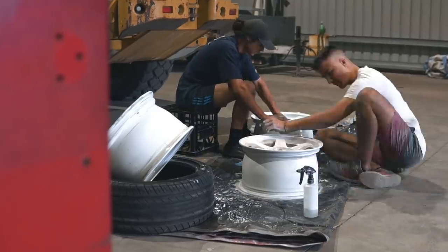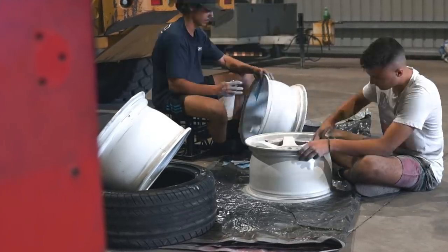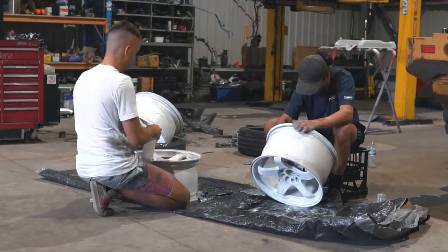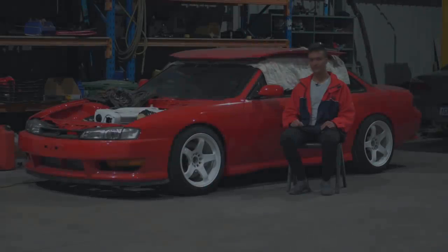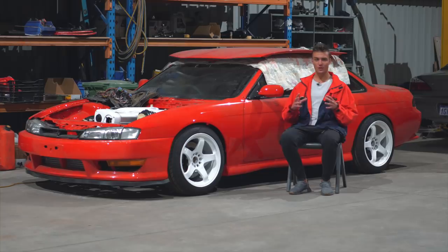We have begun refurbishing these wheels. They're already painted and mounted on the car — we are in the future — but I'm going to walk you through step by step on how I did it.